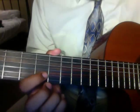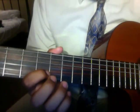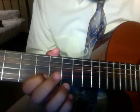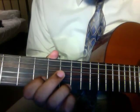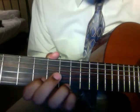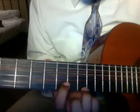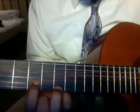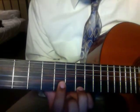Take your pointer finger and put it on the sixth fret of the second string, then take your ring finger and put it on the eighth fret of the high E string. Then take that shape and slide it up two frets, so now you're on eight and ten.